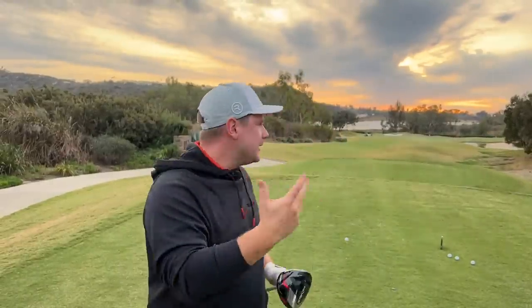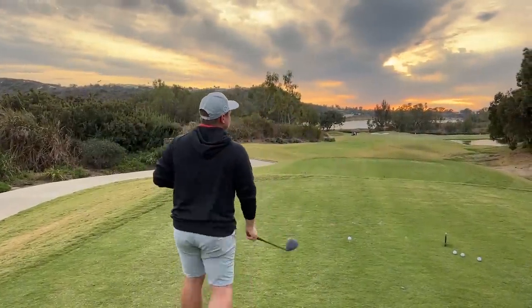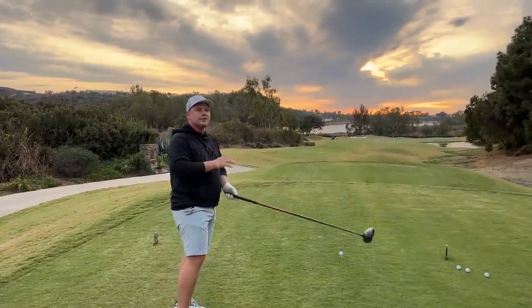Hi everyone, my name is James, this channel is Get Good at Golf. We aim to help you get good at golf one day at a time. The big mistake that I see so many golfers make with this driver is the sequencing in transition and in the downswing.